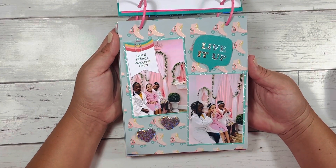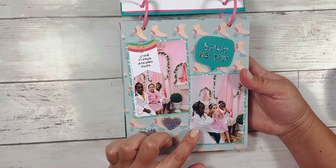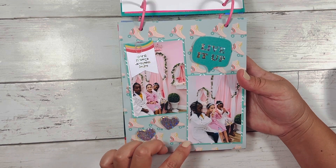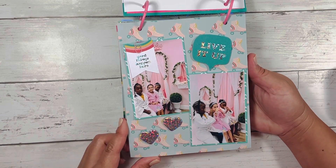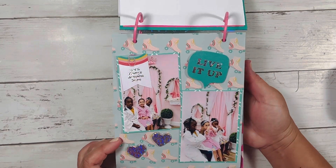Here I have this picture with the three girls, and this cute little paper clip that I got from Temu. They're drinking their little strawberry lemonade, and it says 'live it up.' They are definitely living it up — for five-year-olds, they are living it up for sure.